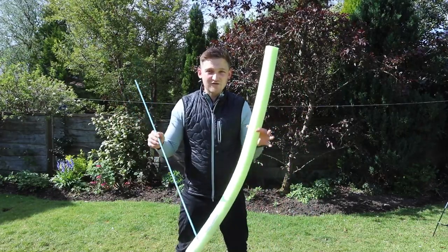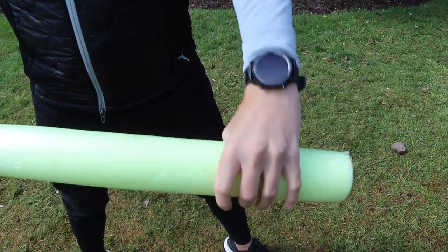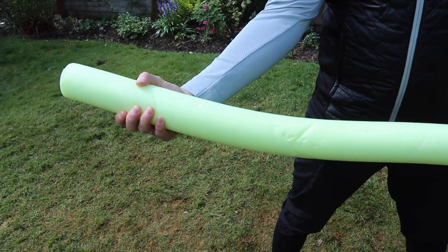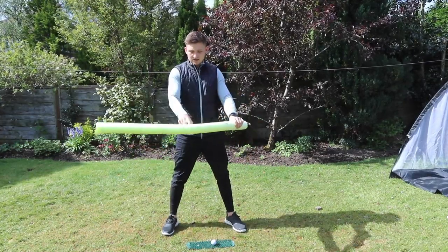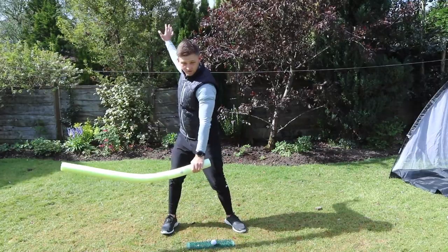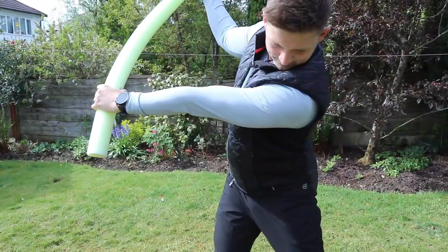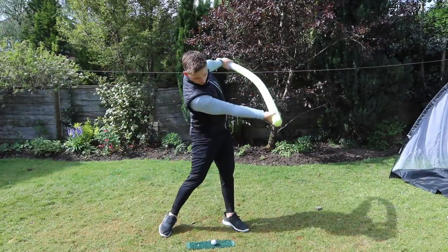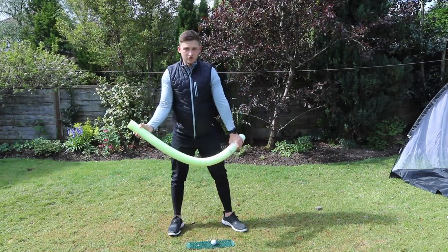This is the first drill I tell everybody to do. Grab your Woggle or your alignment stick. Left hand on top, knuckle to the sky. Right palm underneath, palm to the sky. The feeling we want here is to imagine the bottom of this Woggle is where the golf club head is travelling around your body. We're going to make a few moves, really trying to feel we create the widest bike wheel possible, and feel the width back and feel the width through.